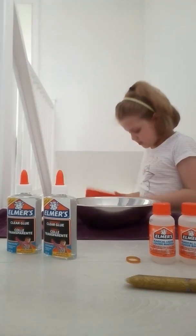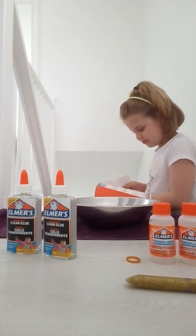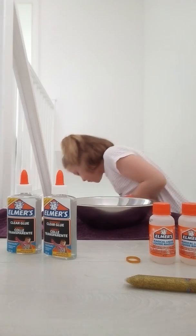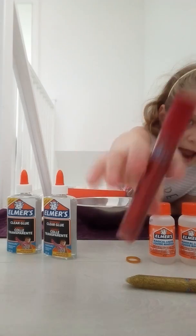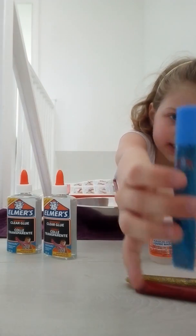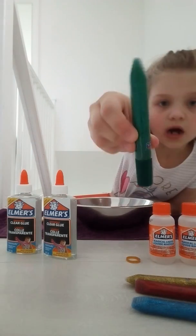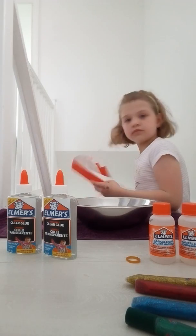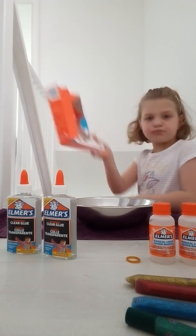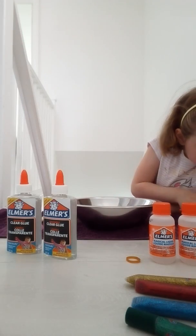We've got a gold pencil — it's actually by Elmer's. This is so hard to pull out, so I just tore the box and they'll pop out. So we got a red — so cute — we got a dark blue, which actually is dark, and then we got a dark green. So here we've got the instructions.